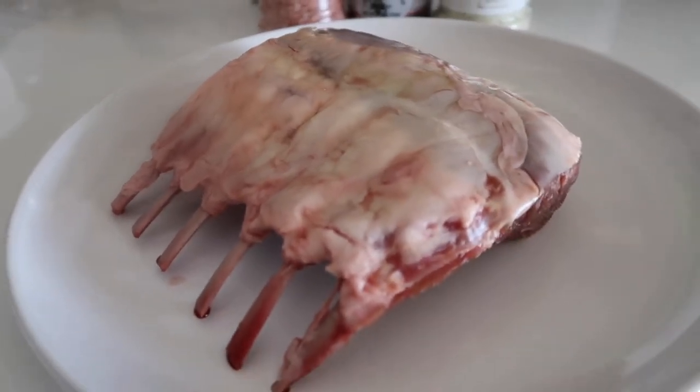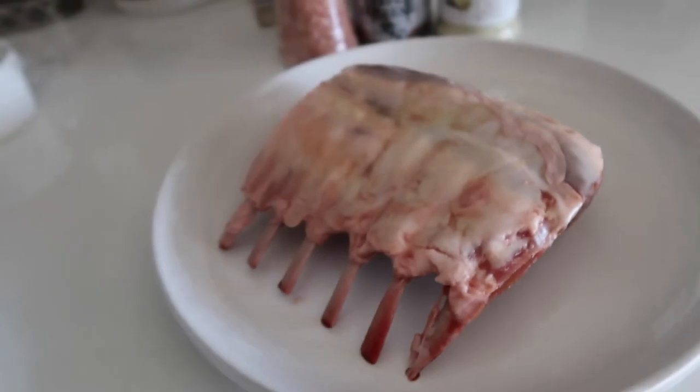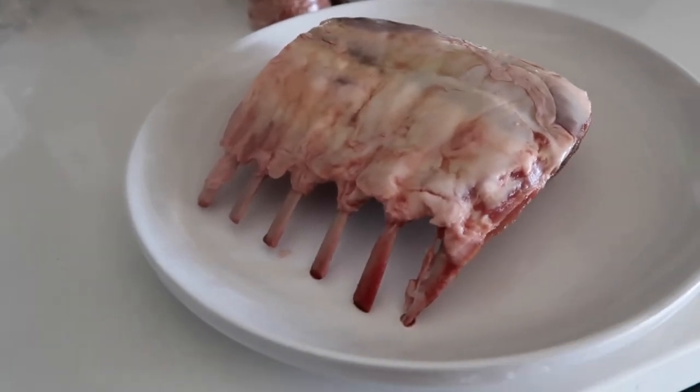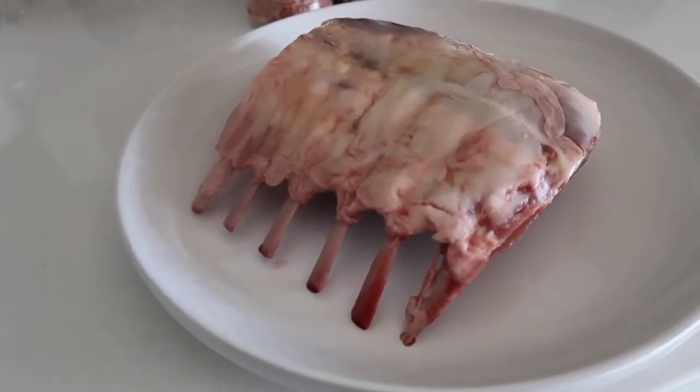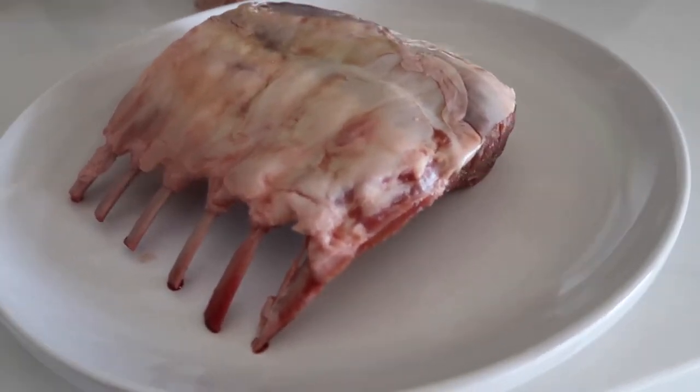Here we have our beautiful rack of New Zealand lamb. I actually prefer to cut them into two-bone slices instead of roasting it whole because it just cooks quicker this way and you get a really nice even juicy center.